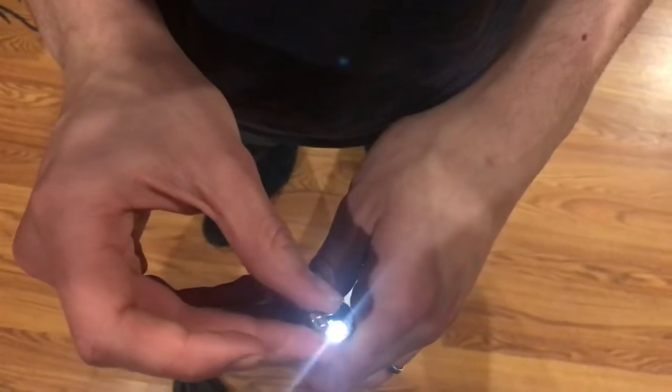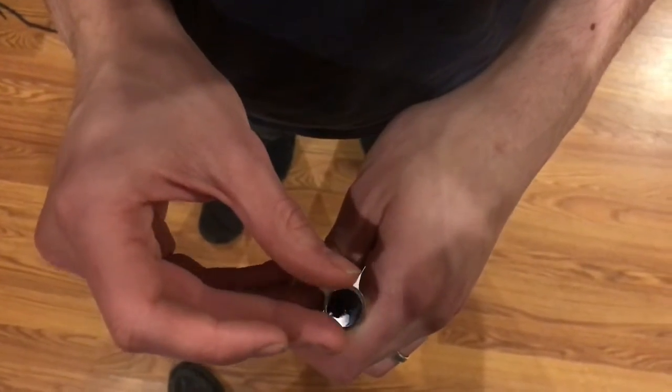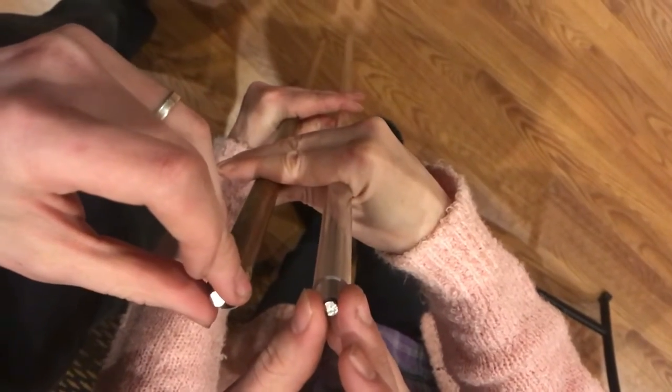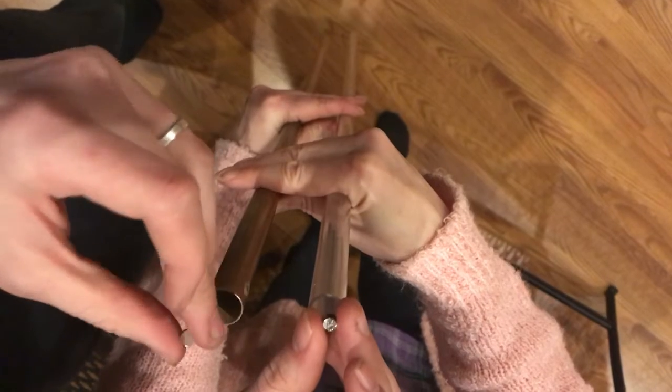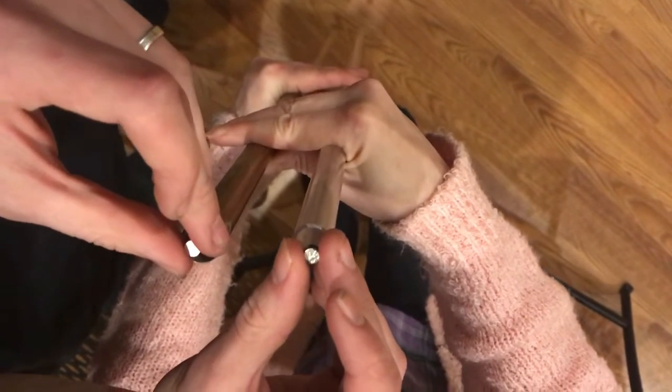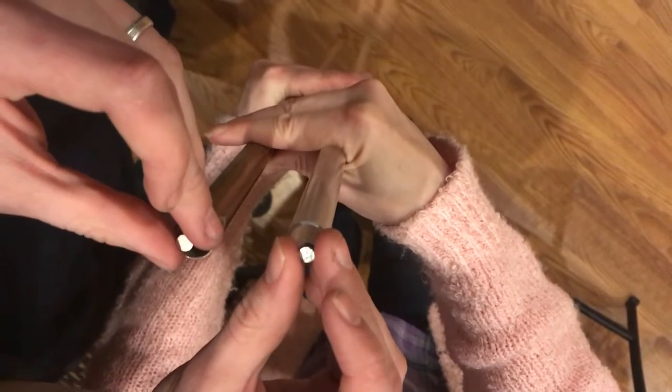Now I'm going to drop both of them down at the same time. I have the two pipes suspended above the ground, and I'm going to drop one magnet in each tube. This time you should be able to hear and see them hit the ground at different times.